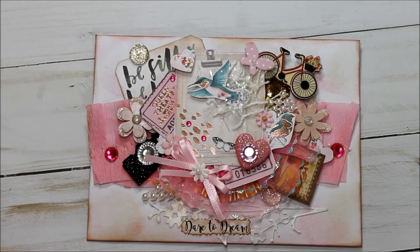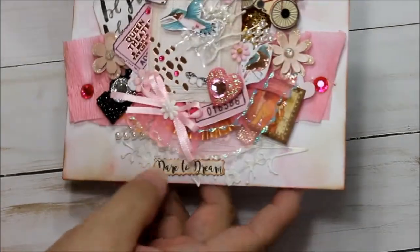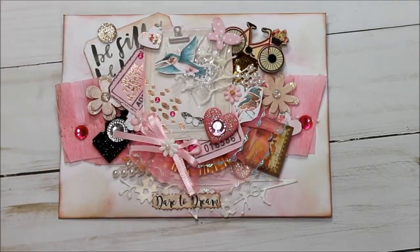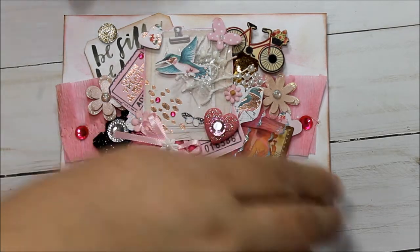Hello everyone, this is Donna's Whimsical Treasures. Today I want to share with you an altered envelope. This is a common size, just a regular envelope. I took some ink and inked it along the edges, and then I built it up with some other pieces from the Havana collection from Prima.